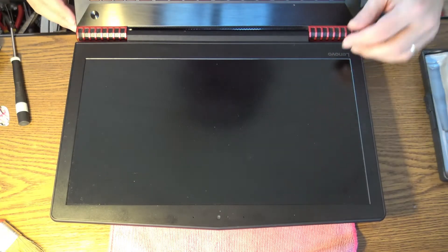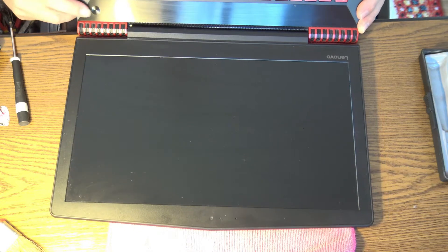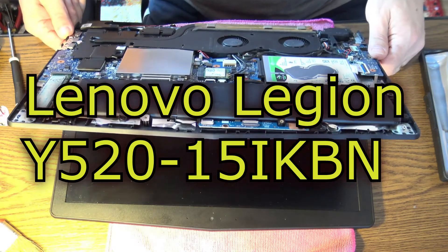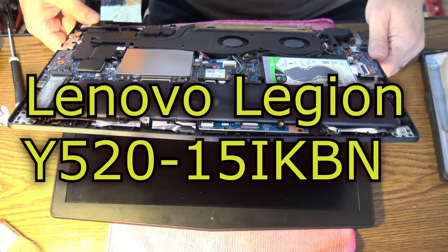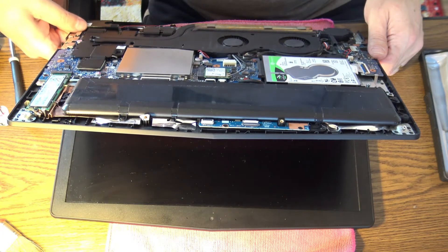A new day, a new fix. Do you remember my laptop, the Lenovo IdeaPad 520? The power button is not working anymore — suddenly I don't have that clicking feel anymore and it's not starting up. So let's fix it.